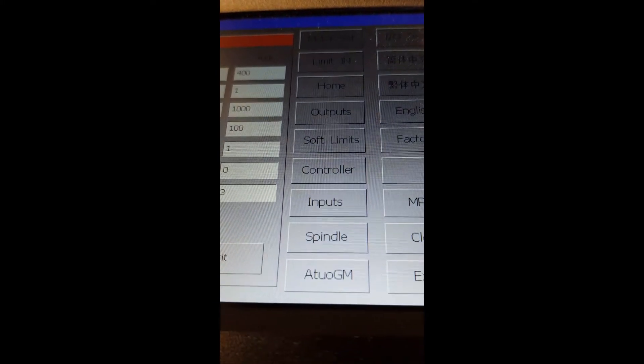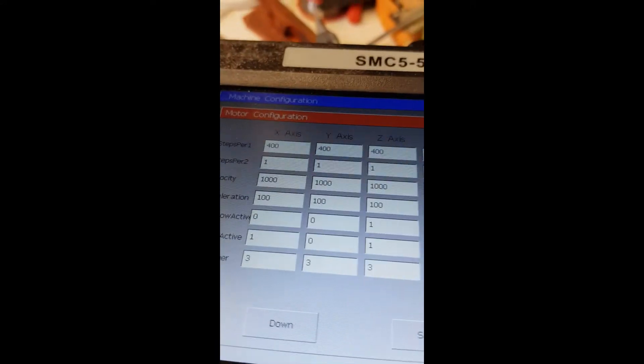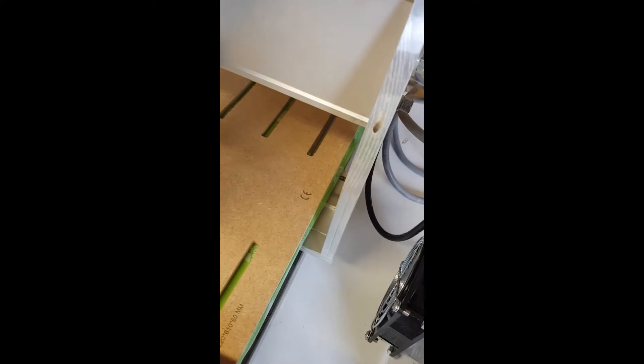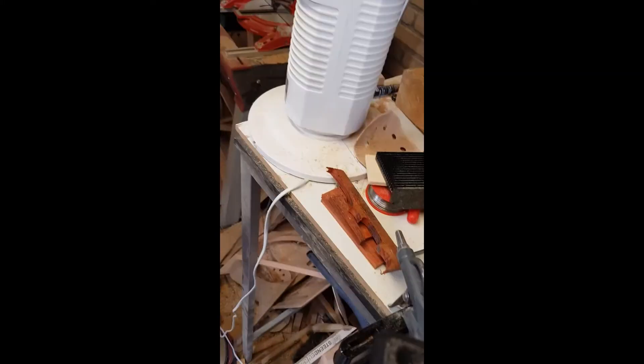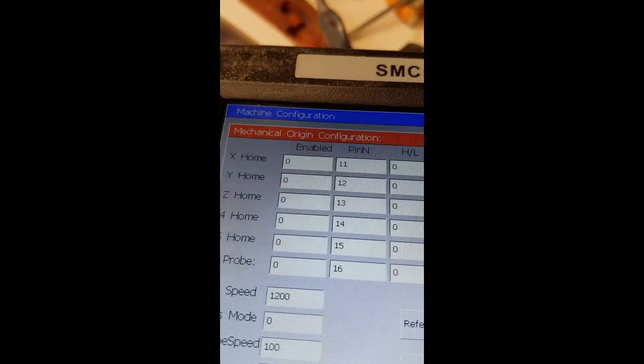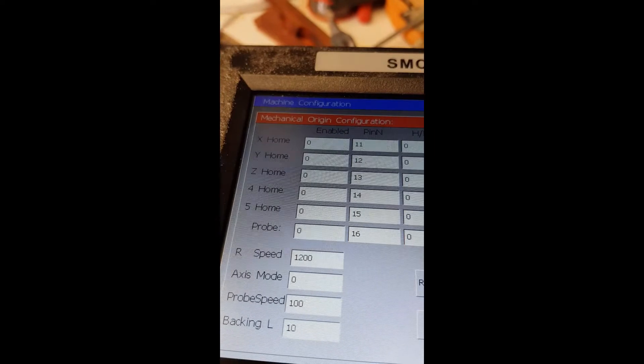It's really a shame because I really like this controller — it worked for one week perfectly. I just made a new enclosure box and moved things around. At first I thought the VFD was causing interference, but all cables are insulated. I turned the VFD completely off but the problem persists. Soft limits are all disabled as well.